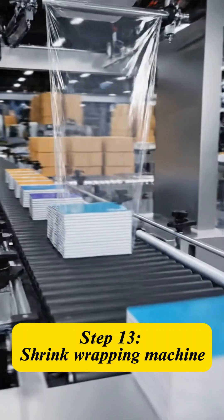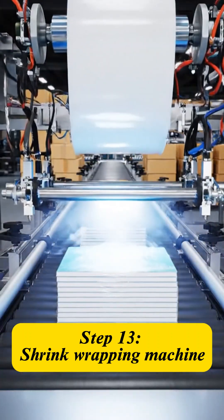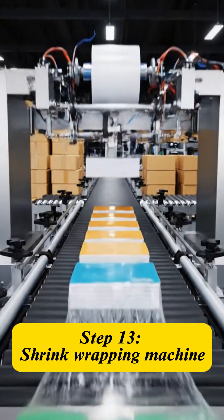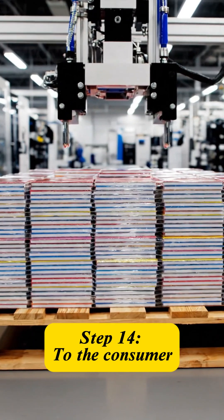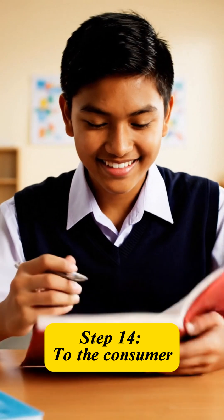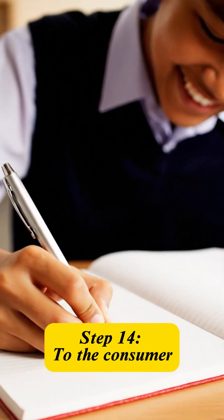The finished books are sorted, shrink-wrapped, and packed into smaller bundles ready for distribution. From the factory floor, they are ready for students, becoming companions on their journey to conquer knowledge.